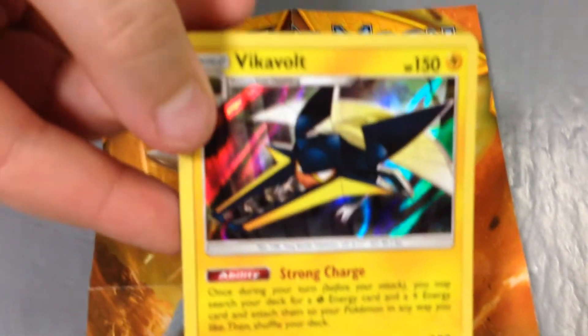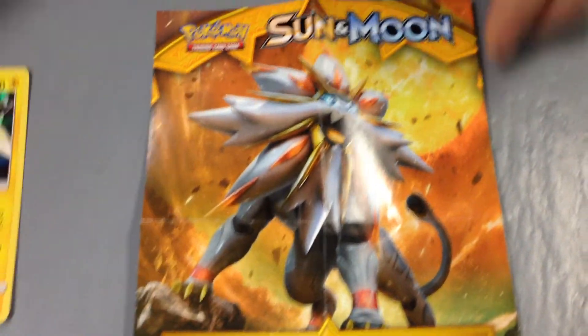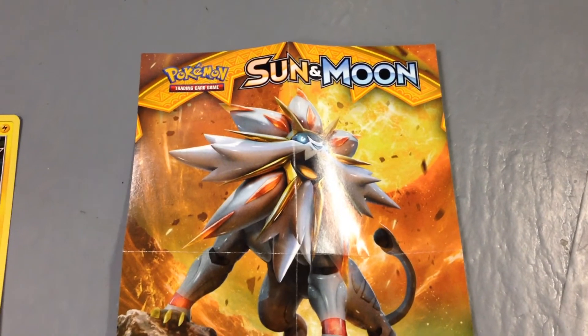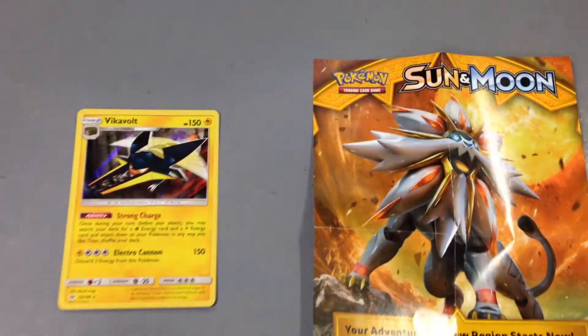Anyway guys, I hope you enjoyed that mini video. The main star from all of that is the Vikavolt holo, which is pretty awesome. If you guys enjoyed me opening this pack and want to see more on my channel, please subscribe and hit that like button. I'll see you guys next time, bye!